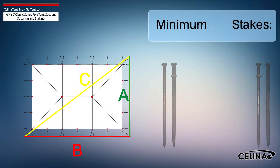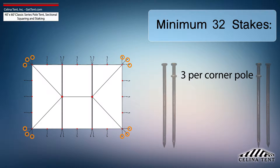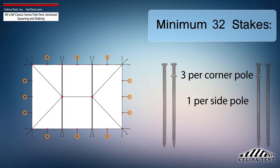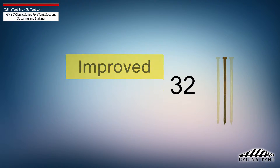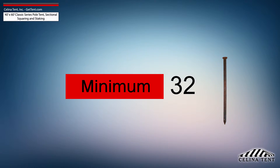Solana recommends that a 40-foot by 60-foot classic series pole tent receives a minimum of 32 stakes: three stakes for each corner pole, one stake for each side pole, and two stakes for each side pole at lace line locations. This amount of stakes provides the minimum amount of security for a pole tent of this size.